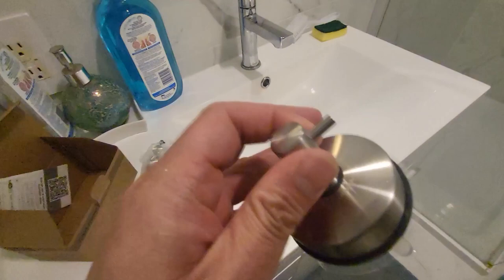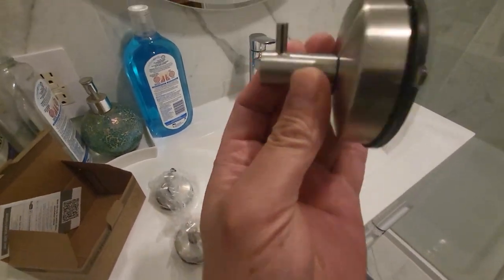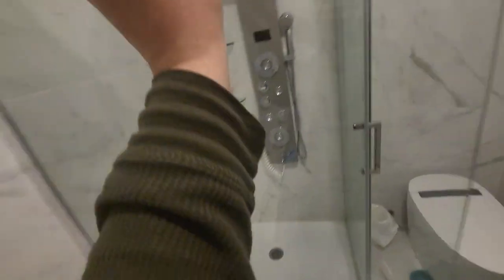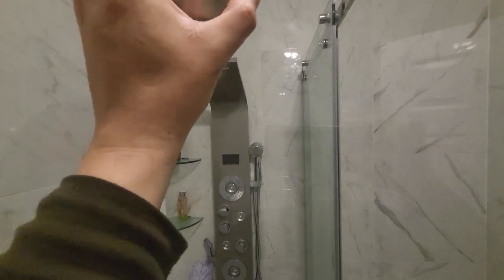These hangers are suction-based. When you are installing them, all you have to do is press it on and then twist it — it's very easy to install.